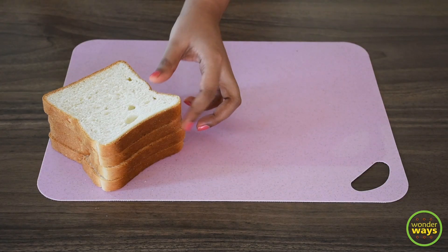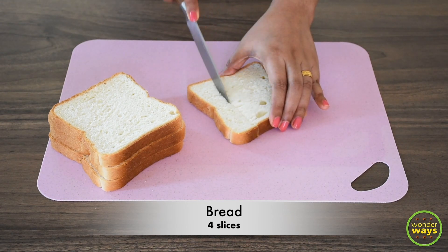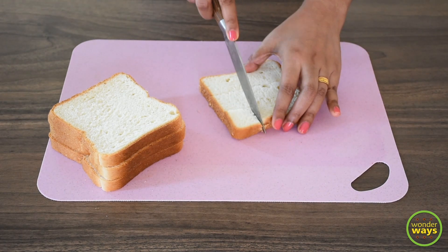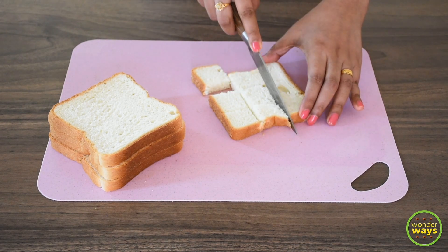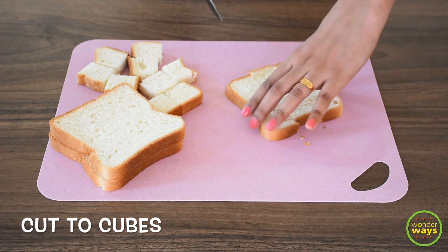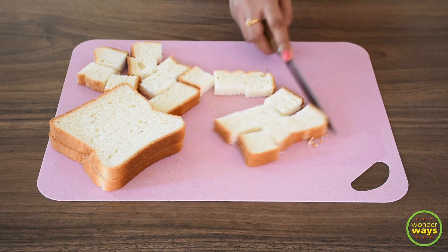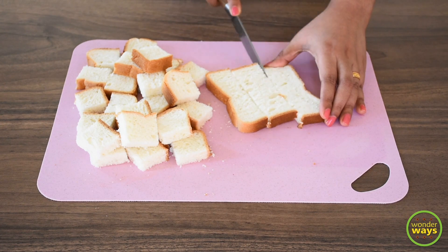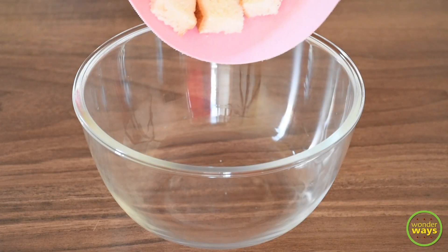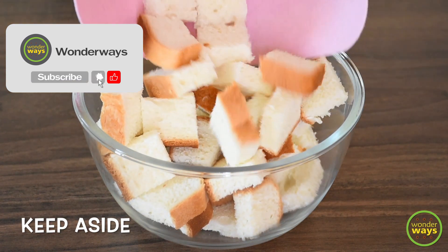As we are making a bread pizza, the pizza base is going to be bread. Take a few slices of bread and cut them into smaller cubes, keeping them even and of similar size. You can also trim the sides of the bread if you don't like it, but I like to keep them. Depending on the size of pizza, you may increase the number of slices. Once the bread is cut and ready, take them to a bowl and keep aside.